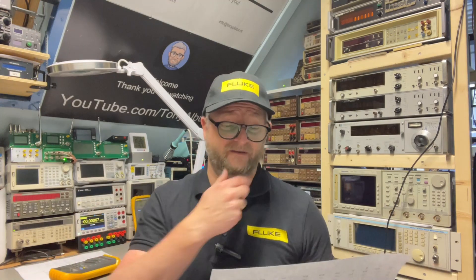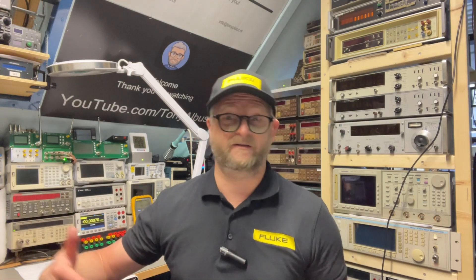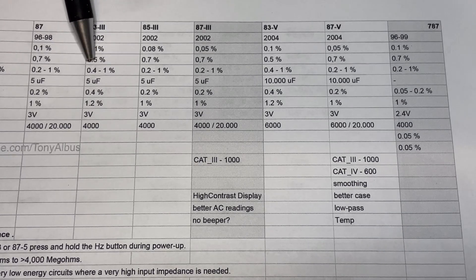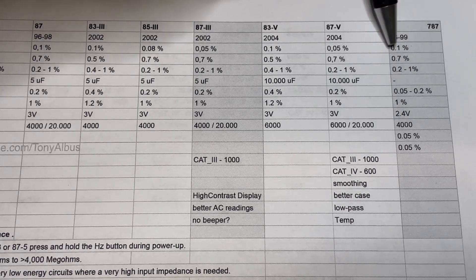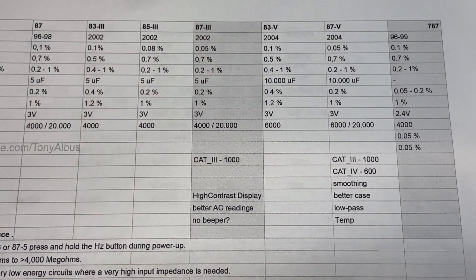Looking at the specifications — I'll put the list down below — the 87 has both 4,000 and 20,000 counts, so that is the highest model. The series goes slowly up with better specifications as you move up, except the 83 has better AC accuracy, and they did the same here: 0.5 versus 0.7, but all other specs are better except the AC, which is a little strange.